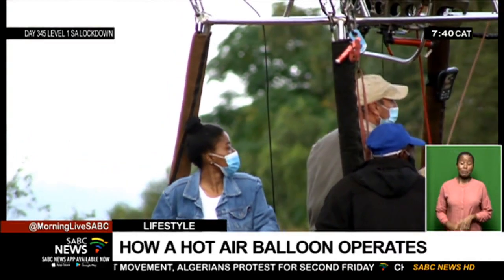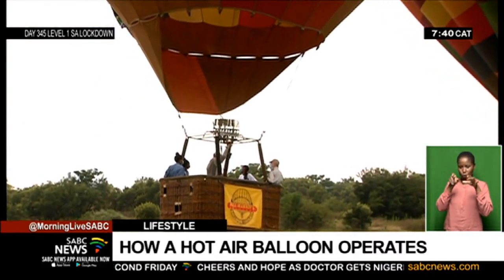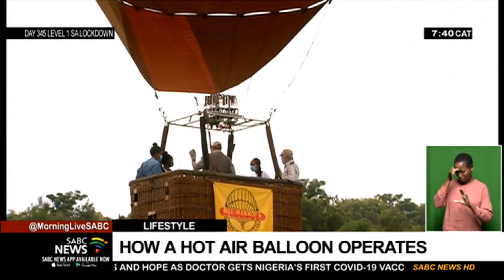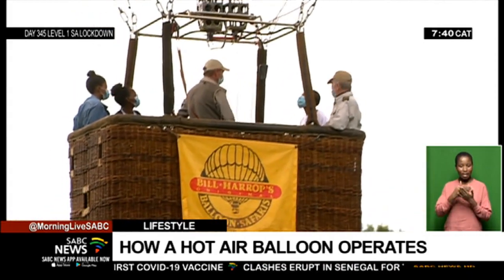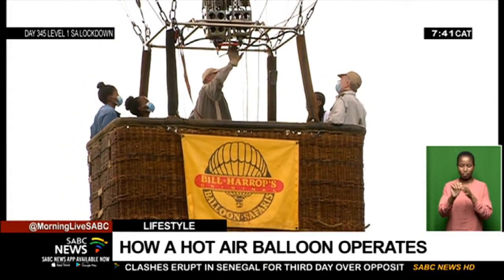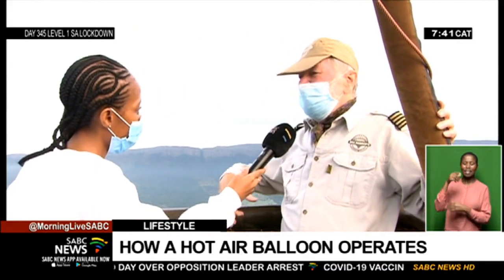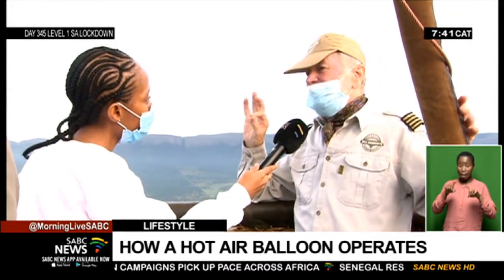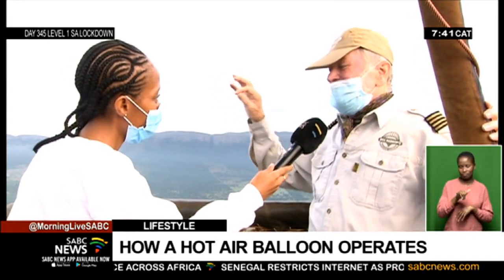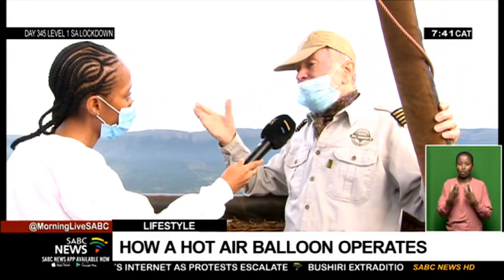Experienced pilots, like the ones employed by Bill, can control the path of the hot air balloon. Doing this requires advanced knowledge of wind direction, as pilots cannot simply steer in the direction they choose. In the morning, the air is generally calm and stable. Later in the day, the sun heats the earth unevenly — some air is rising, some is falling, and you don't know which way it's going. A balloon, although huge, is just as sensitive to the air as a little piece of thistledown floating on the breeze. So we have to fly early in the morning when we can rely on what the winds are doing.